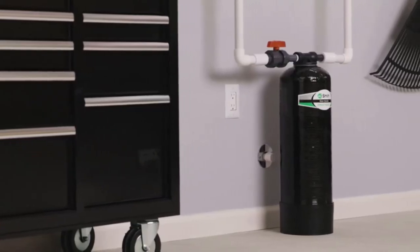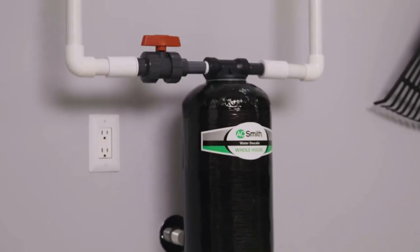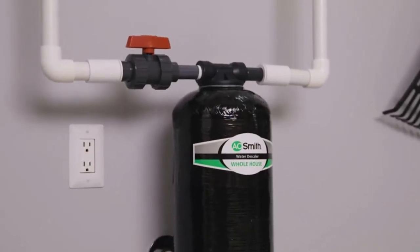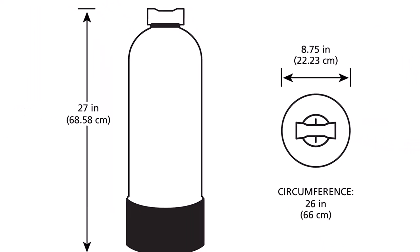The compact design of the system ensures it can fit into tight spaces, making it suitable for various home configurations. With its impressive capacity, compatibility with city and well water filters, and easy installation process, this system offers an excellent alternative to traditional water softeners.